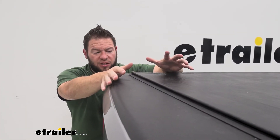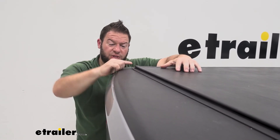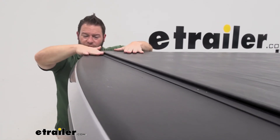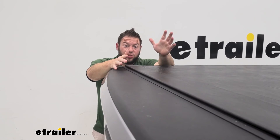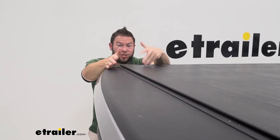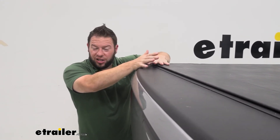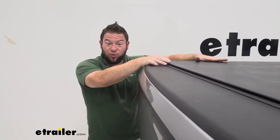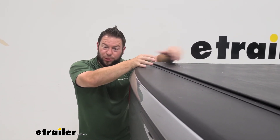The reason we closed the tailgate first was to get this seal to go on top of that, just so it was ready when we brought this back down — it would sit on top and seal that properly. That might not work with every truck; you might have to close it up afterwards, so just see how it works with yours. You're going to hear a click when you push down on it — that means it's latched in place. It's so low profile it's kind of hard to tell, but you can feel and hear that click on both ends when you push it down.